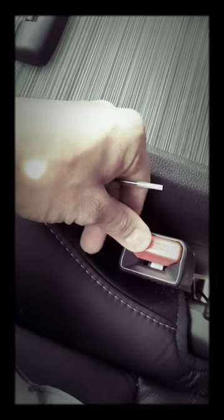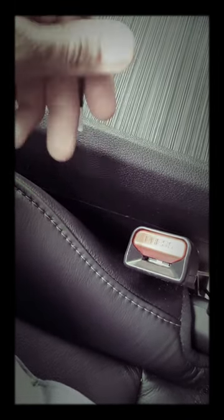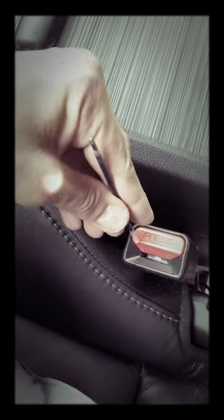If you want to use your seatbelt again or have the seatbelt chime reactivate, just unlock it and the seatbelt chime will come back on. I've tried this and it works.